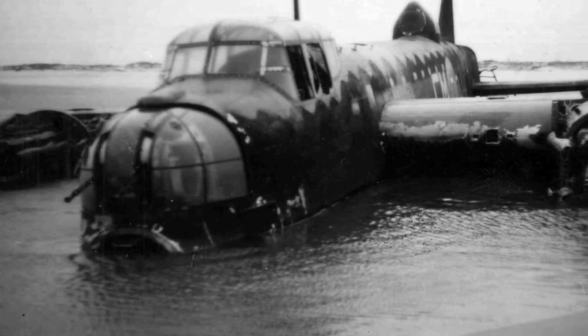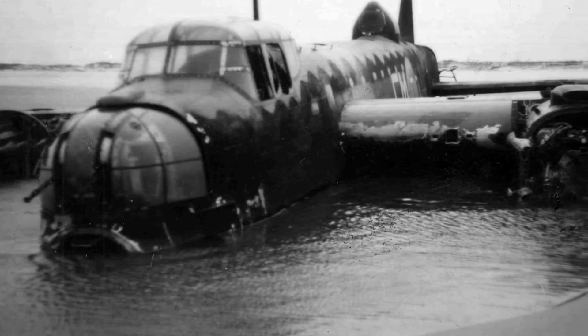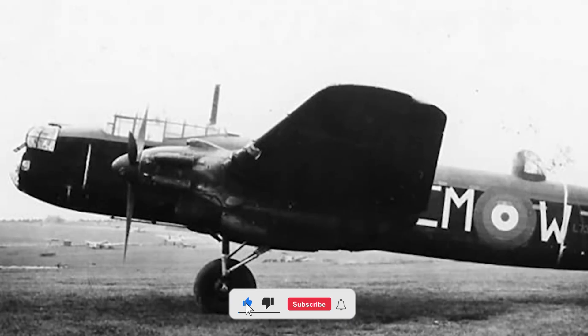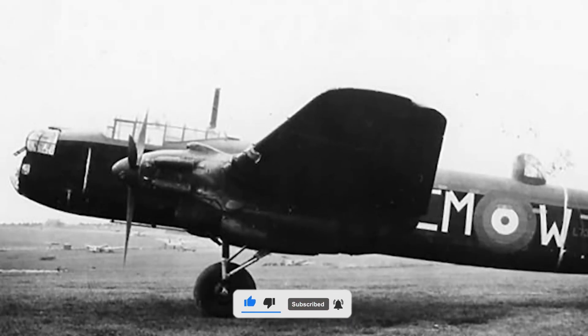If you enjoyed this deep dive into the biggest engine disaster you've probably never heard of, hit that like button, subscribe for more stories from history's mechanical graveyard, and tell us in the comments: what's the worst piece of military tech you've ever heard of? Thanks for watching.